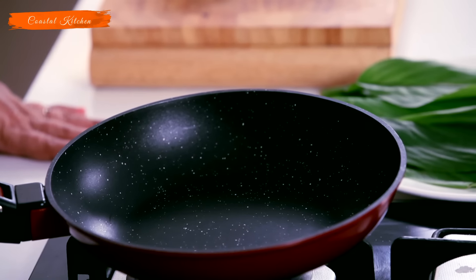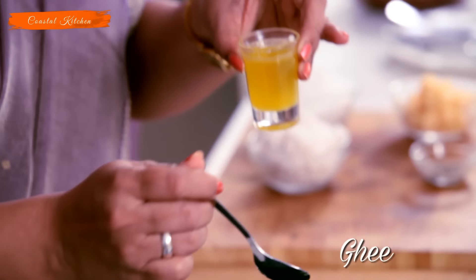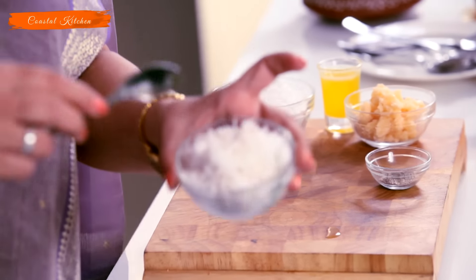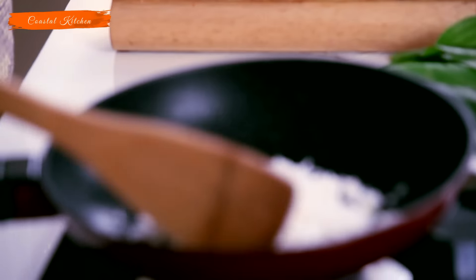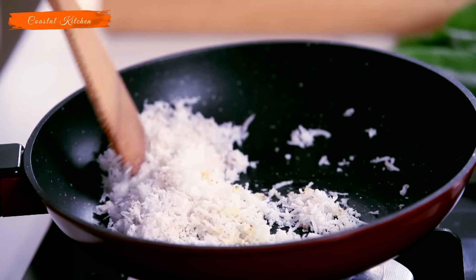So what we have to do is to begin with the stuffing. Take a pan, add very little ghee, and add the scraped coconut.